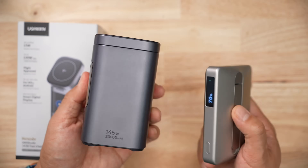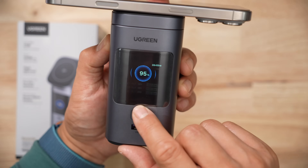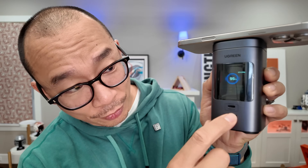When it comes to Qi charging, this thing doesn't look like the other products. You do get to choose the angle at which you set your iPhone on, which is kind of nice. One of the silly things is that it doesn't tell you what the output is coming from the charging pad — it'll show you all the different ports, but this thing has three ports. Make that make sense.